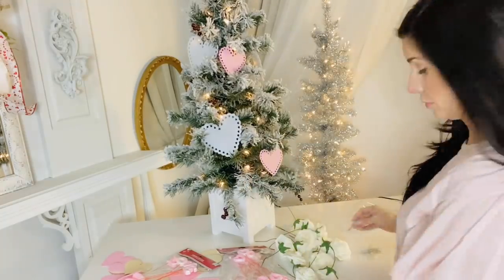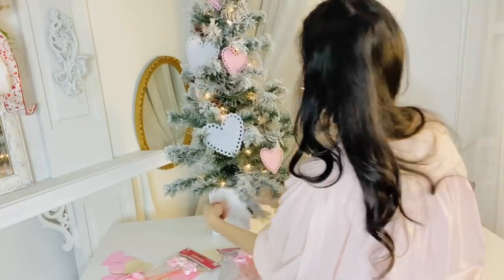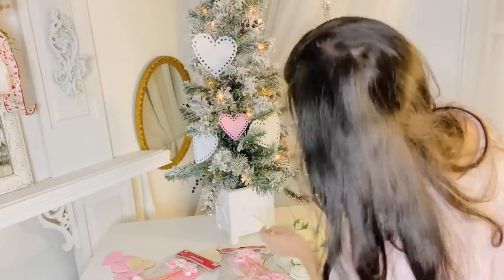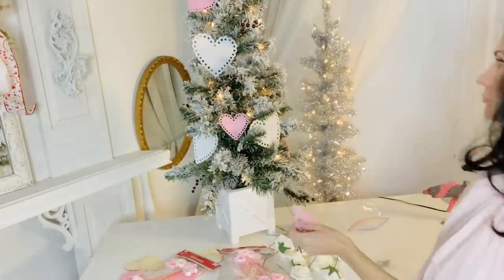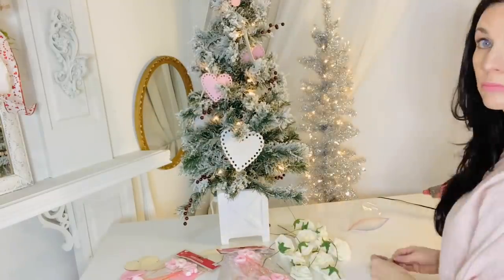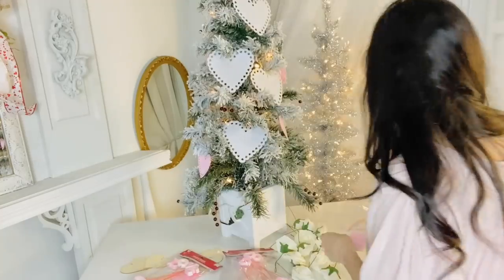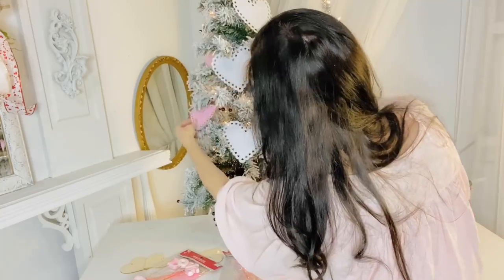If you want to keep a cozy glow going in your home by keeping a smaller Christmas tree up — or maybe even a larger Christmas tree — I've been seeing so many of you keeping your larger Christmas tree up in your living rooms, dining rooms, and kitchens, and it's casting such a cozy glow. This is a great little idea to fill out a tree. These come ten to a pack at Dollar Tree and they really fill out your tree nicely. Just use your Christmas ornament hooks and voila, you have a fabulous little tree. Super easy, because Valentine's Day is kind of a short holiday to decorate for.